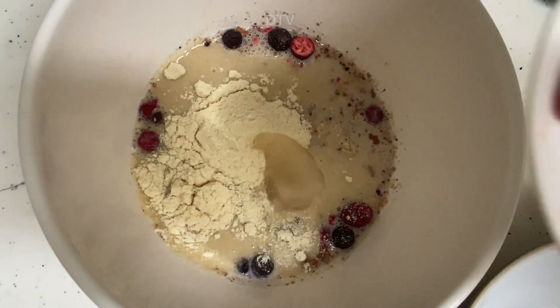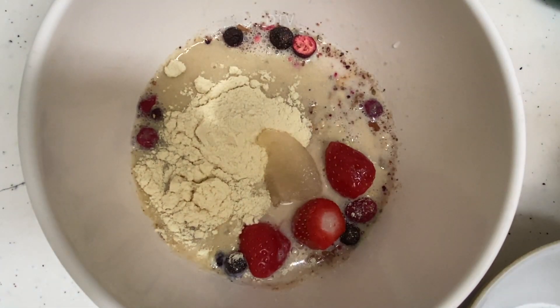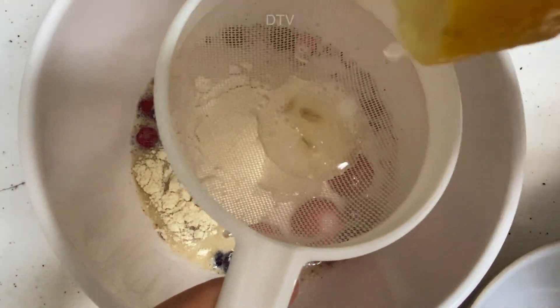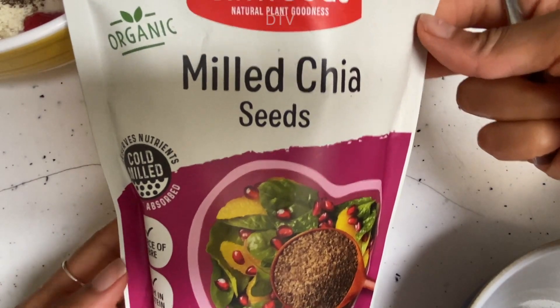Then we have some berries — normally I use fresh berries but I've got frozen ones at the moment, so just going to use those up. Then some lemon juice and about a teaspoon of chia seeds.